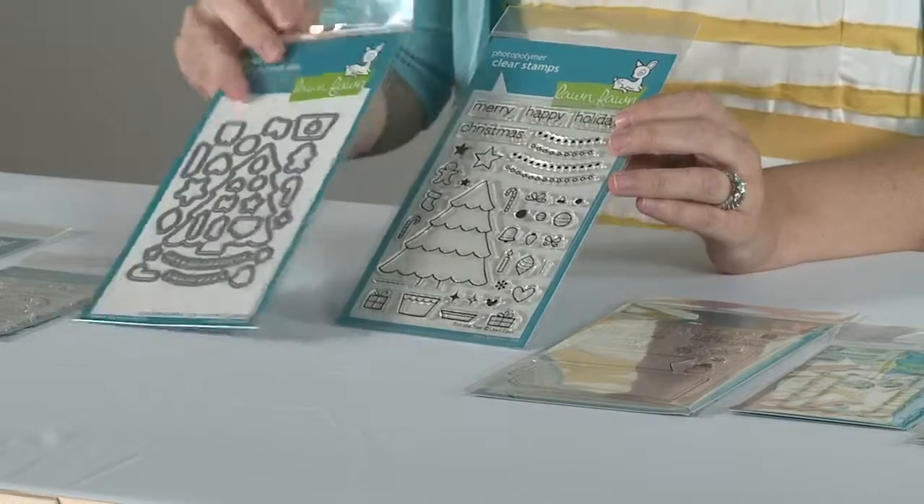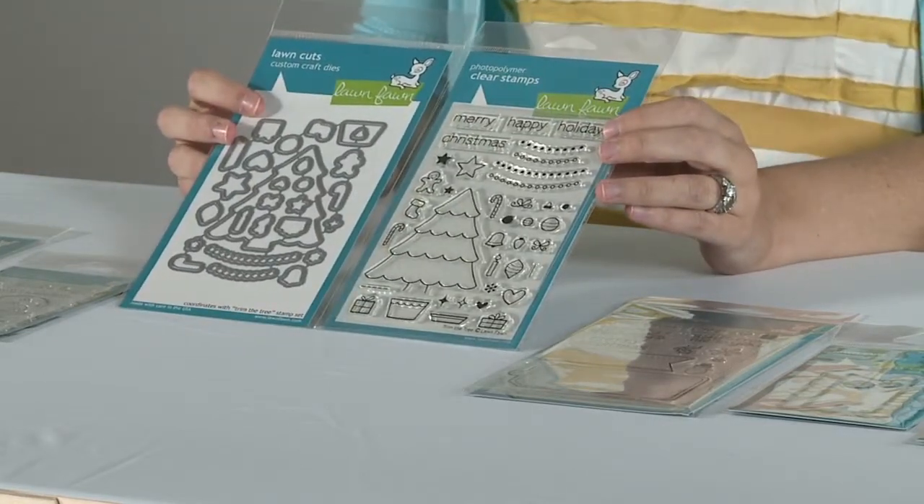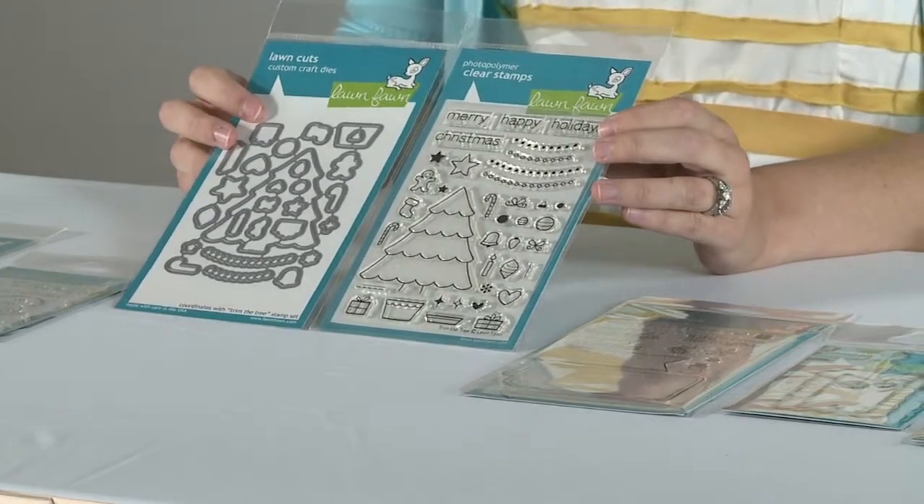We also have dies that are made in the USA too. They're 100% steel and they line up perfectly with the stamps, so you don't have to get out the scissors and fussy cut anymore. You can just get out your die cutting machine, line it up, and create really cute projects.